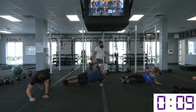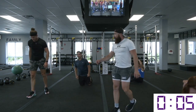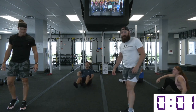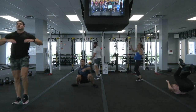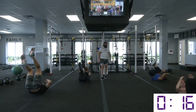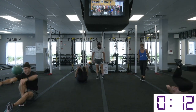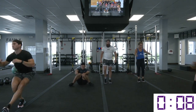Great job. Relax — 10 seconds. Going down to the next one: reverse burpee. You're on your back — you can start standing up if you want. Use your hands to get up. If you want to use one leg to get up, that works too. Whatever floats your boat to be great today.